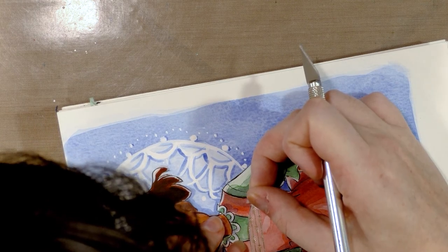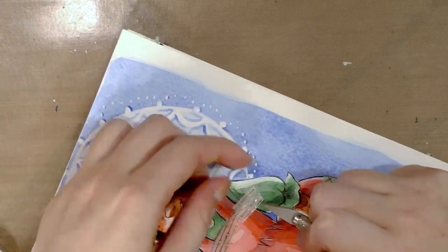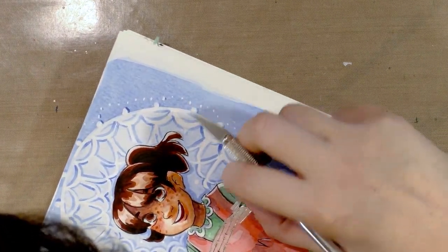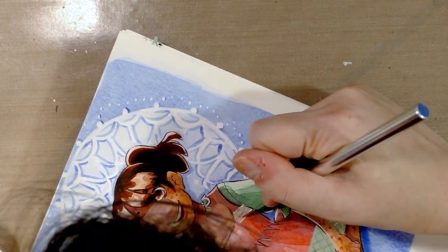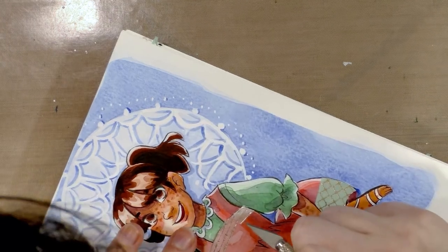And lining it up — oh, see, that looks okay. But I need to trim that to have a curve.